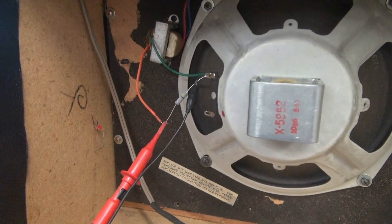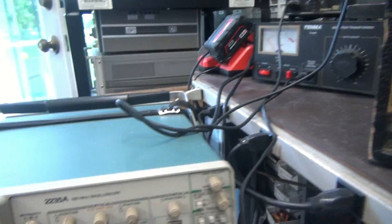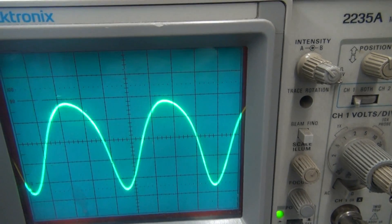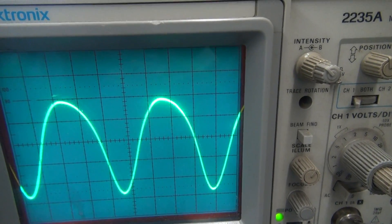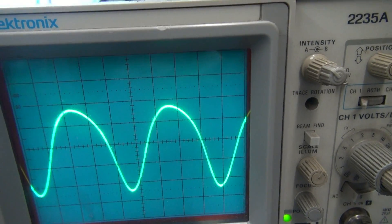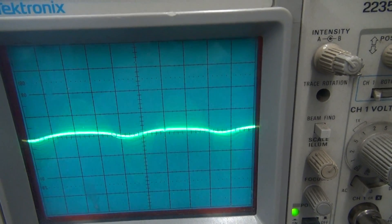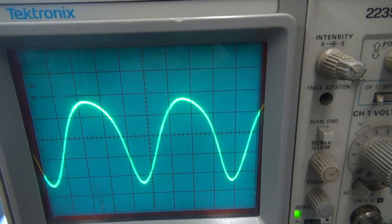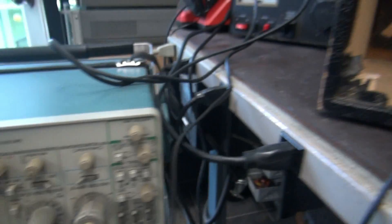Same test as before — got the audio generator, here's the scope. You can see the sine wave is still a little messed up, but the shakiness and the distortion is gone. What about the tremolo? There it is — boom. So the tremolo is now working.